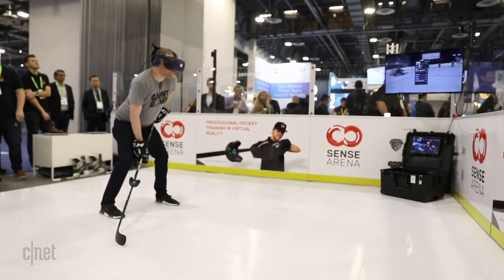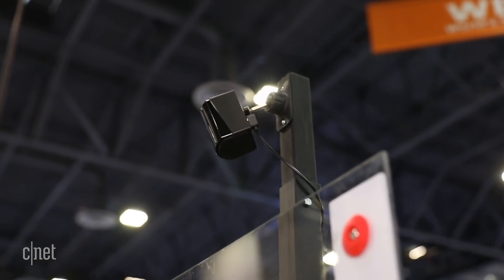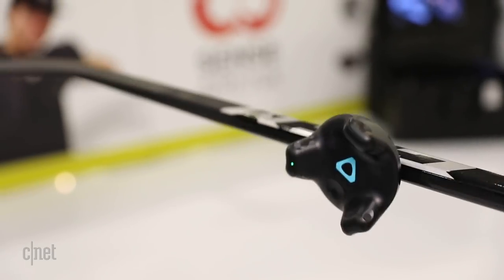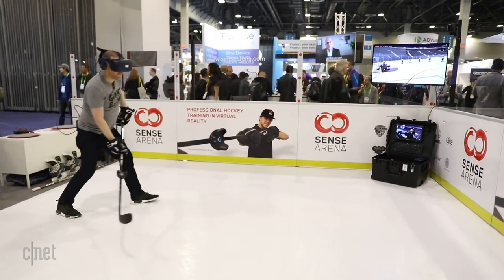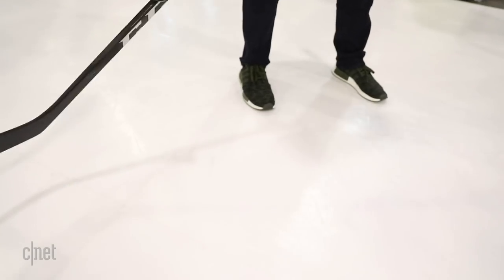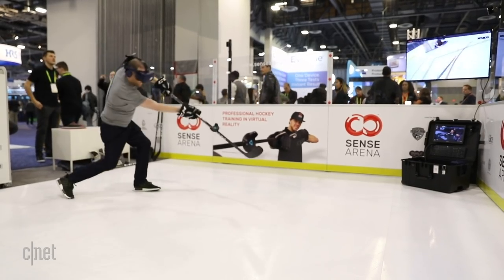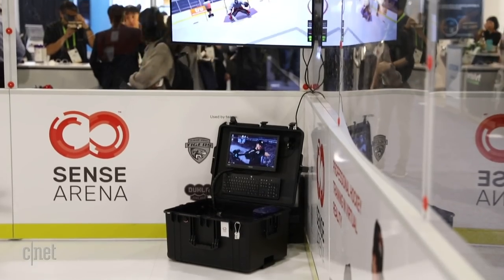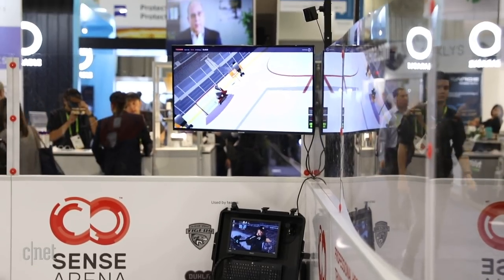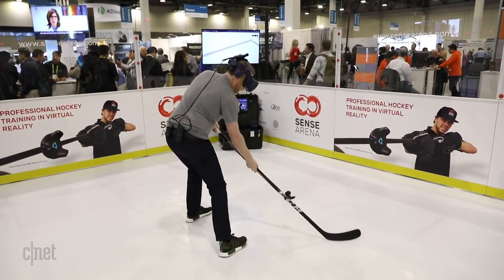So the way this works is it's sort of similar to a Vive setup. You need to have sensors around the room that you're playing in, and what they did was they added a specialized sensor drilled into the hockey stick. So the sticks feel a little heavier than they should, which I guess is a good thing because maybe you want to improve your reaction time with a heavier stick. Regardless, that and the headset work in tandem to make it feel like you're actually on ice shooting a puck.